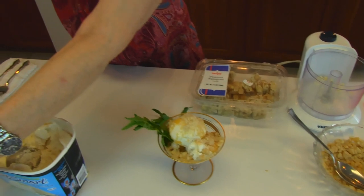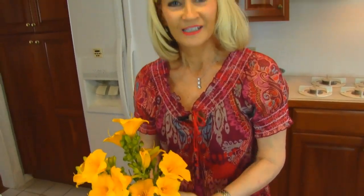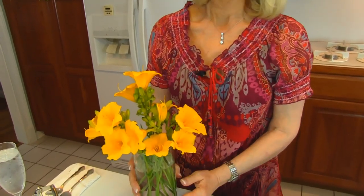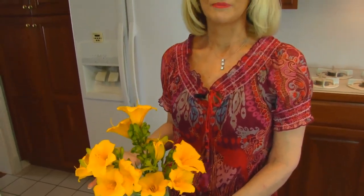I wanted to show you that I have on my counter some flowers that have just come into bloom. These are daylilies. Some of you have asked me to give a tour of my flower garden — actually, I don't have a flower garden; we just have plantings around the house, and at different times they will come into bloom.